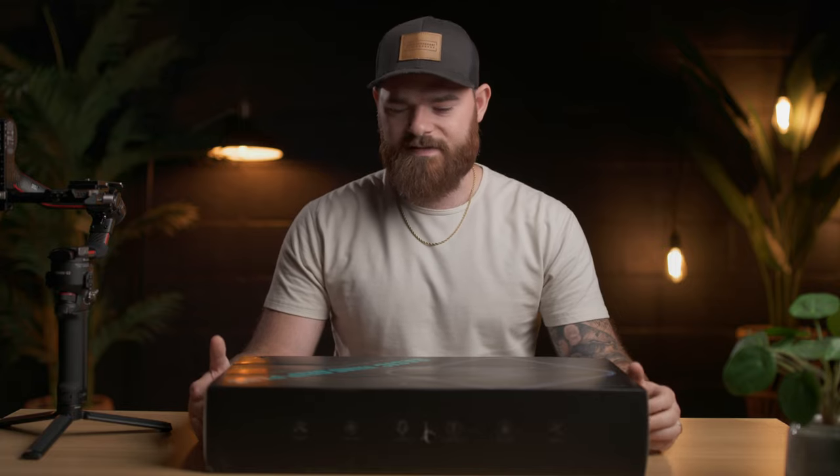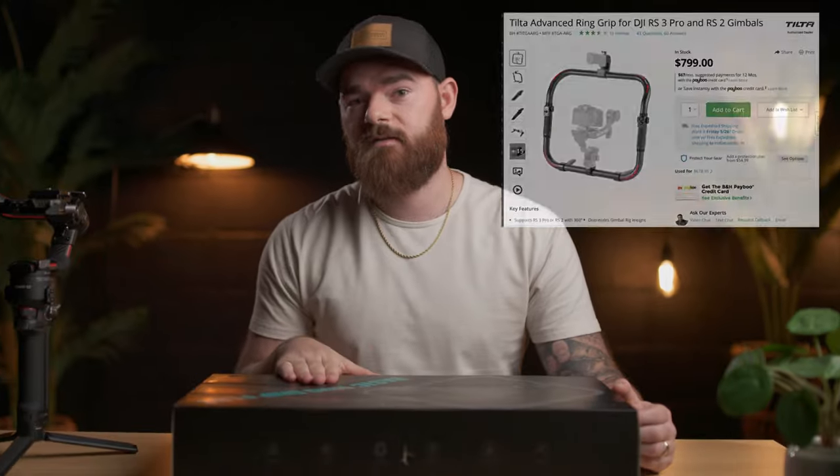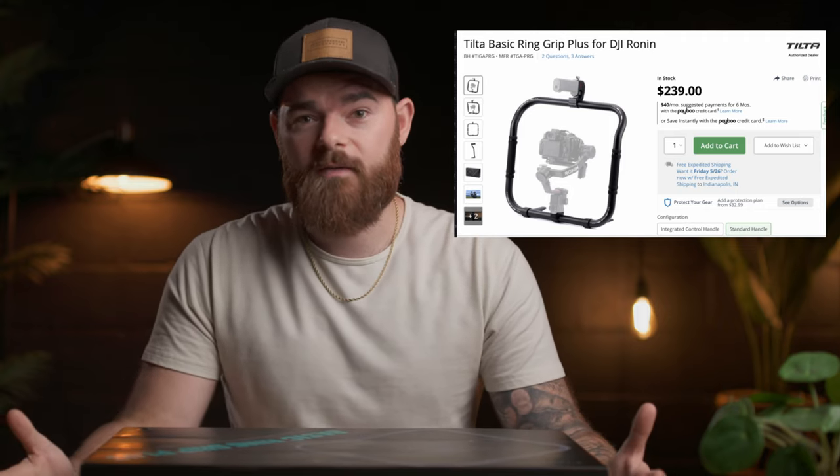So today we are going to be unboxing this, and we're going to give you my first impressions on it. I will later on do a full review on what I think about this. This is the Basic Ring Grip Plus. I believe this came out at probably the beginning of 2023. Tilta has had the Basic Ring Grip, and they have had the Advanced Ring Grip, and the Advanced Ring Grip is super awesome, but it is also significantly more expensive than this model. And the Basic Ring Grip is cheaper than this one, but you lose out on pretty much all functionality when it comes to the gimbal.